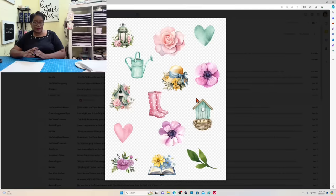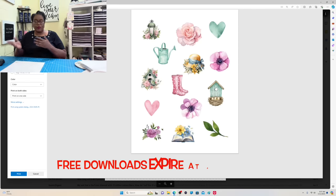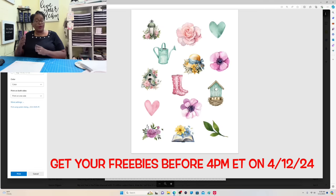Now on to step two of the process. I've added some images to an eight and a half by eleven inch piece — this is what I'm going to be printing on the Koala sticker paper. Now if you want to download these images, they're going to be available on my site for the next 24 hours. Today is April 11th, so tomorrow April 12th at 4 p.m. Eastern Time I'm going to be removing these from my site. If you want to get them, go ahead and head out there and grab those freebies.